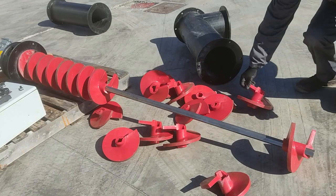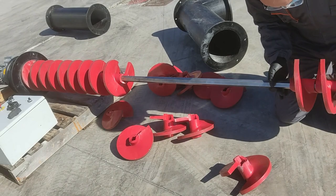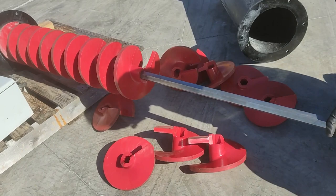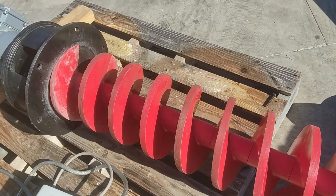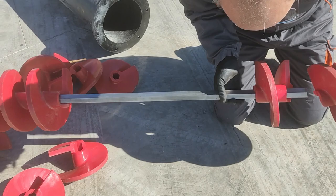First of all, we will set up and assemble the whole screw conveyor, which is set apart in different components such as the panel box, the electric panel, and the modules. We will start to put the modules along the shaft — as you can see, it is done one by one, one module at a time.